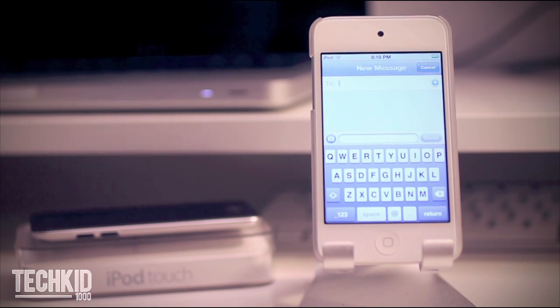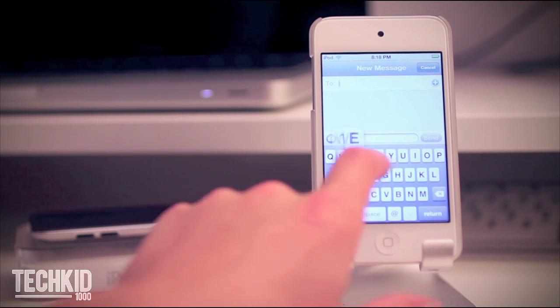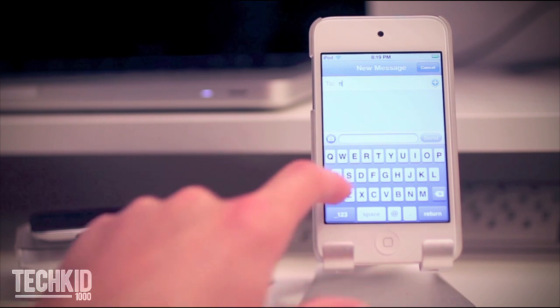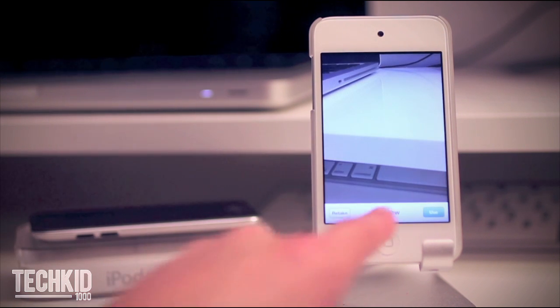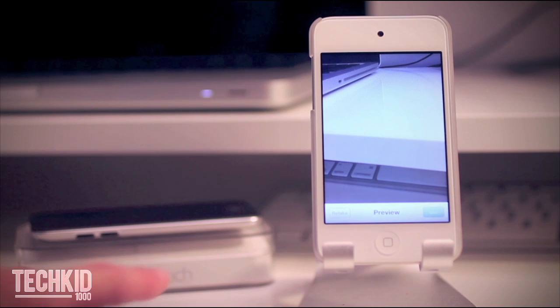Opening up iMessages, this is basically a free way to text your friends under WiFi. This includes a very simple interface to take pictures directly from the iMessages app.